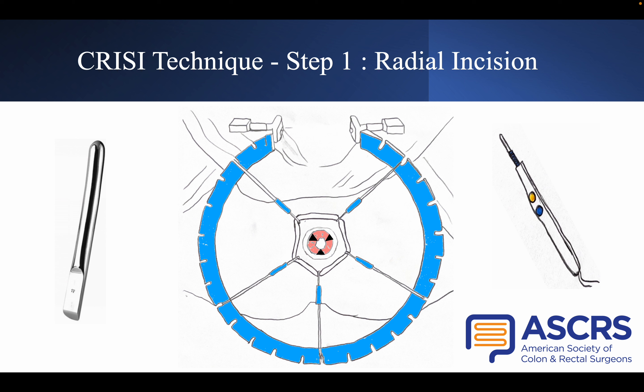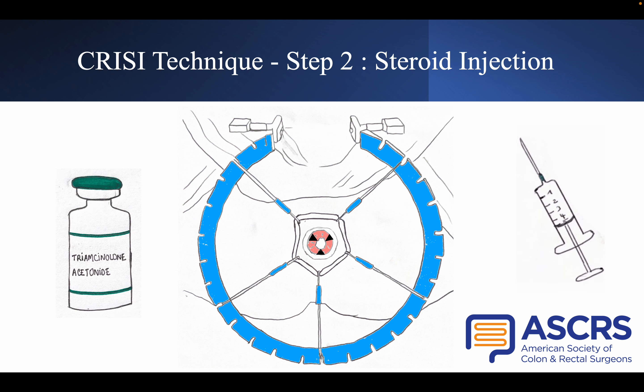No incision is performed at the twelve o'clock position in order to avoid urethral injuries. The second step is steroid injection, which is performed to avoid fibrosis and retraction of the incision during scarring. The needle should be inserted at a 45-degree angle, and we perform a 1ml injection on each quadrant, corresponding to 10mg per quadrant.